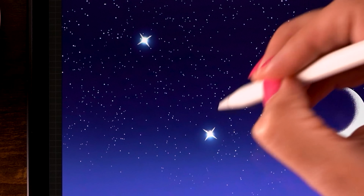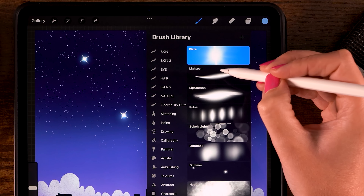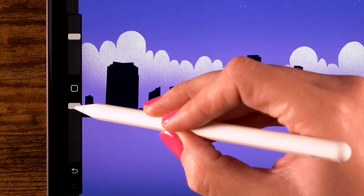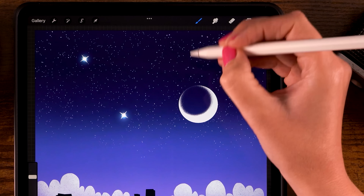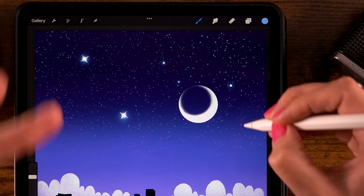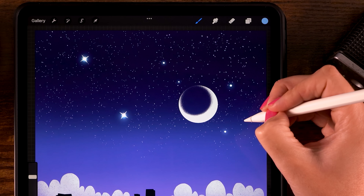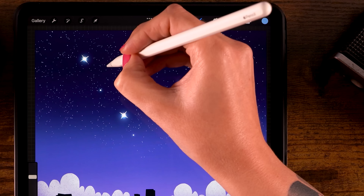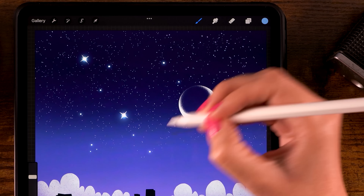Let's add some more stars using a Luminance brush. Use the Light Pen brush, still with that blue color, opacity at 100% and size at 40%. Add some bright stars — with this brush, the harder you press the bigger the dab becomes. In random spots, add some brighter stars to add a little interest to the scene. Make it as sparkly as you like.